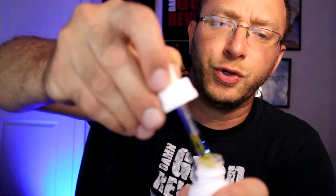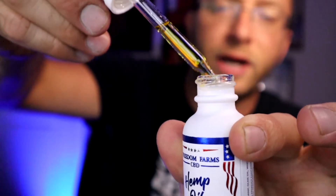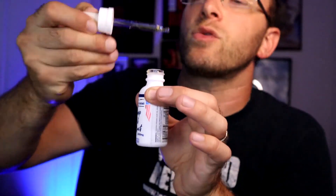Let me go ahead and show you — take that out for you. It looks like straight up olive oil. Put it in the dropper, under the tongue — it really has that little bit of a nutty flavor. Really awesome.